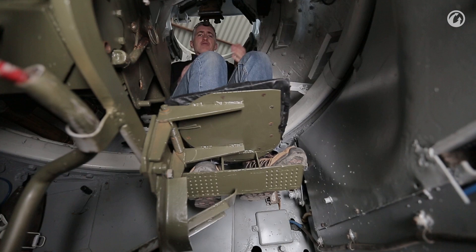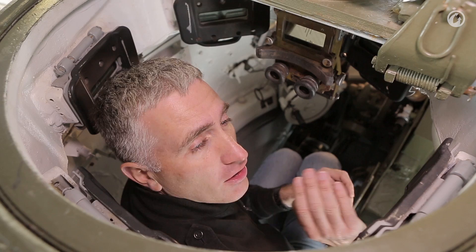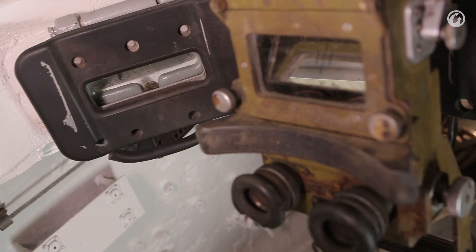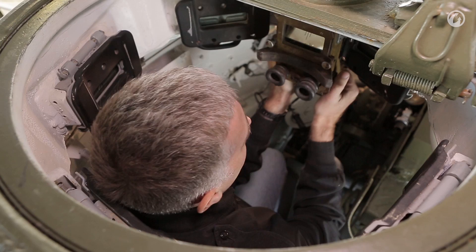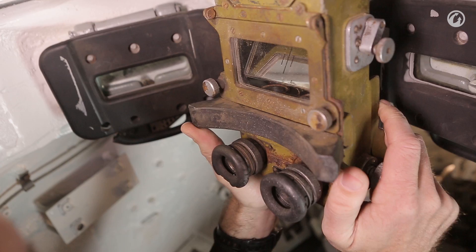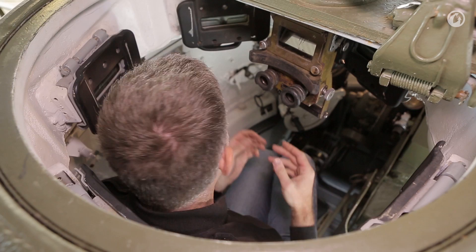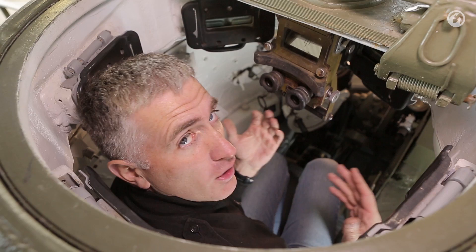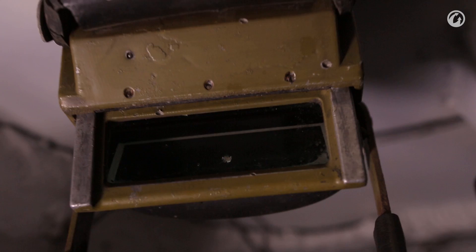The TC isn't doing too badly visibility-wise. He's got five individual vision ports around the cupola, which, if it looks like you're taking fire, you can pull down to protect the port. To his front, he has a binocular or unity sight, adjustable in elevation and, in theory, traverse — although this one's a little stiff. He doesn't have any other controls — no TC override. He's along for the ride.